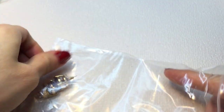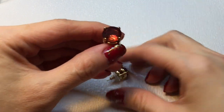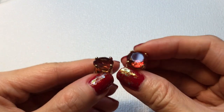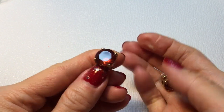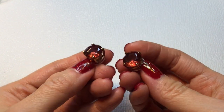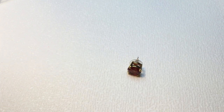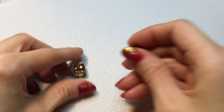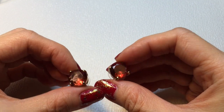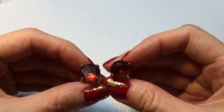Next we have some stud earrings — these are really pretty. Beautiful color on these stones. I don't know if these are glass or stone but I will test them later. They are not marked and they need a little bit of cleaning, but they're beautiful — a beautiful light red color.